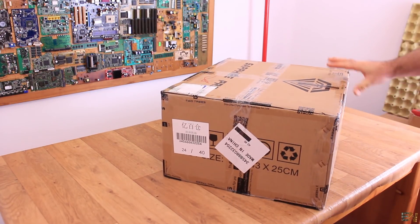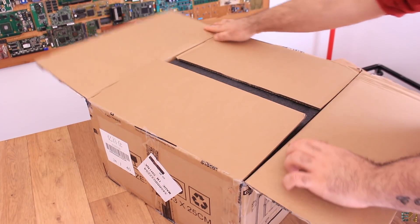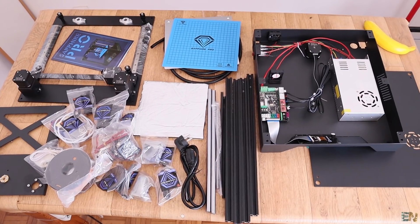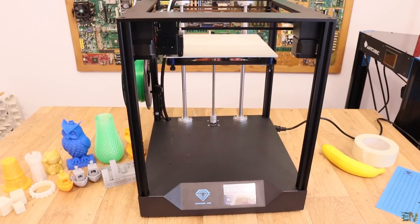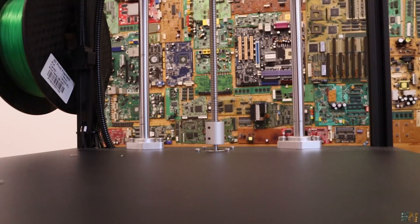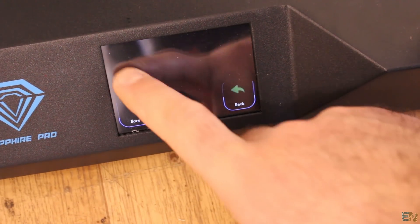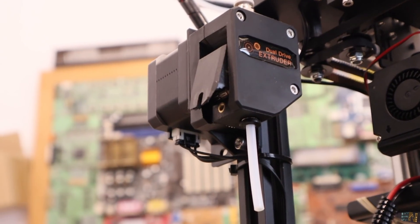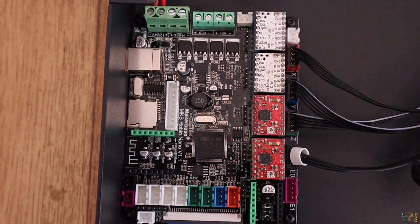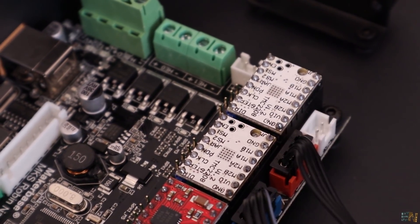Here we have another 3D printer review, and this time it's the Sapphire Pro from 2Trees. This is a Core XY type of printer. It has a high quality metal frame with very thick structures, also very thick smooth rods and aluminum bars. It has a nice and responsive touchscreen for control, a dual drive extruder, and very silent movement — that's because of the Trinamic drivers on the controller board.